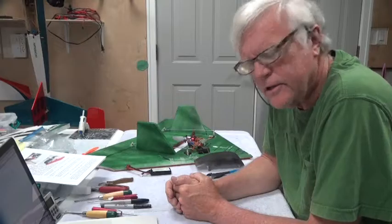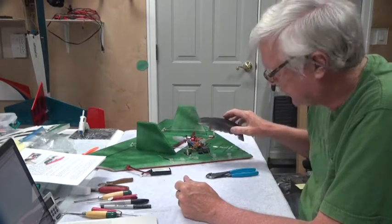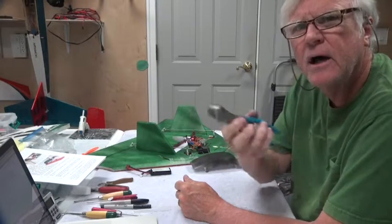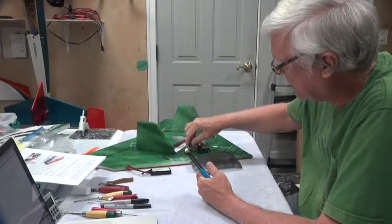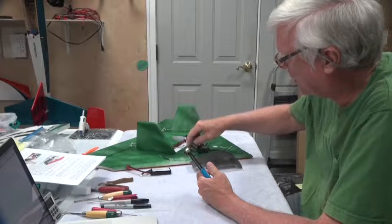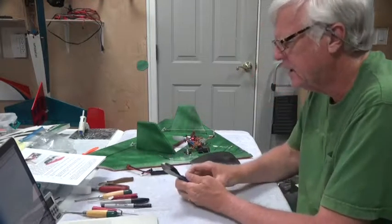Welcome back. In this video we're going to glue the canopy to the Superfly Delta Wing. By the way, I took a pair of cutters and cut back the excess wire in front of the servo arms. I left about three quarters of an inch just to make it look neater.